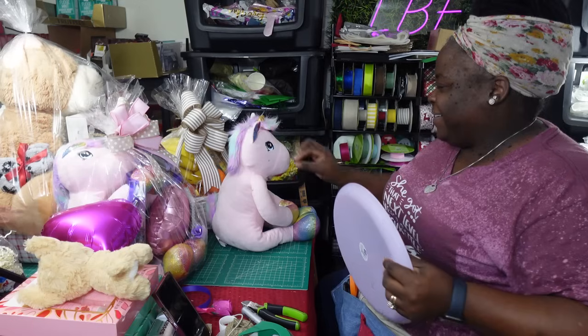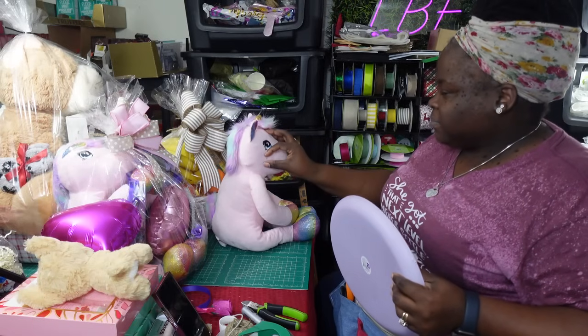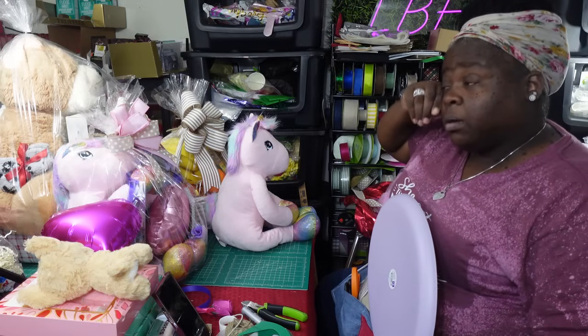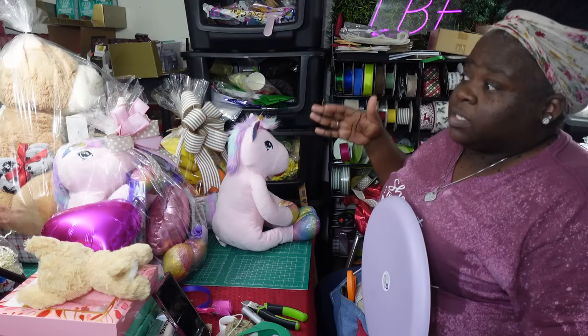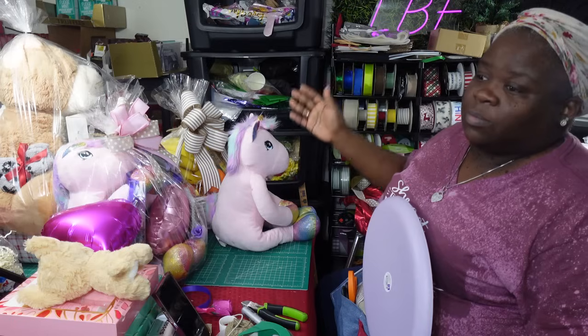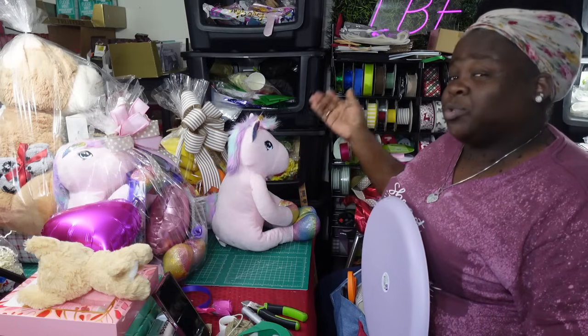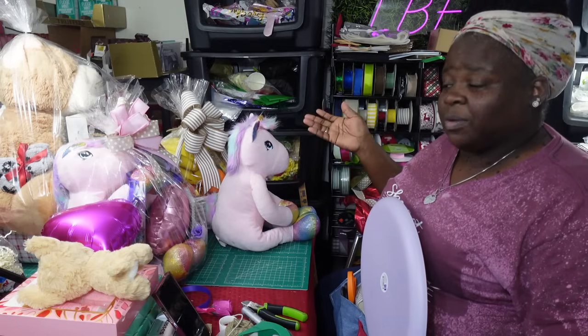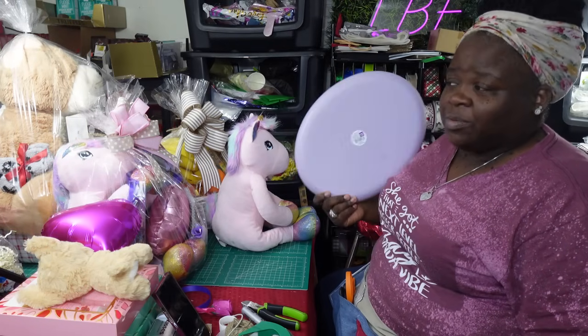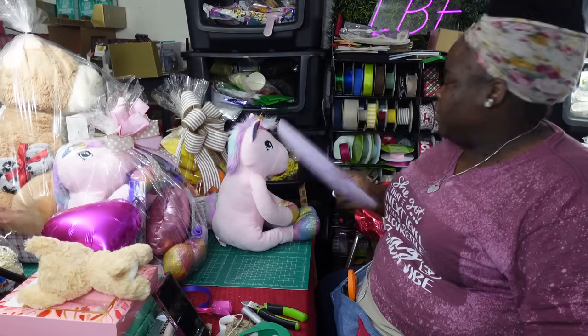I have been working on a lot of tray gifts because the different containers I have — some won't fit what I'm trying to put in there, or I have some that are too big or too small. So I have decided to pull out all my trays and get to work on them.